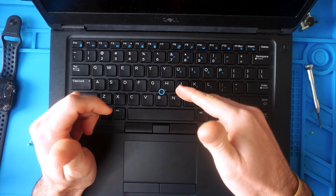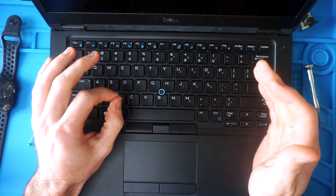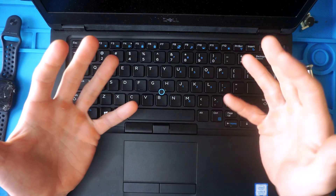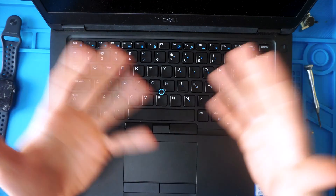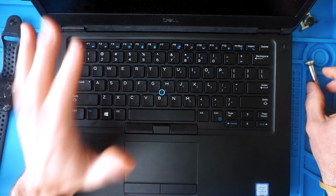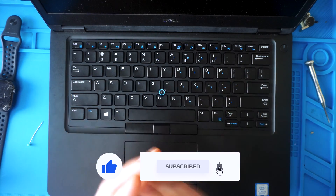This video is strictly going to cover key removal and installation. I will have other Dell keyboard-specific videos linked in the description — for how to reassemble a key switch, clean the keyboard, and more. Thanks so much for watching; please give the video a thumbs up and subscribe so you don't miss another video.